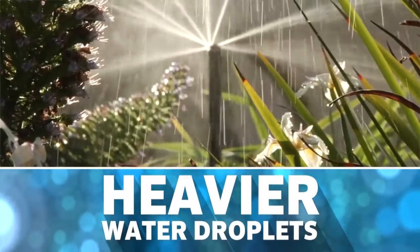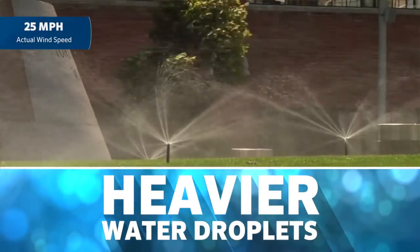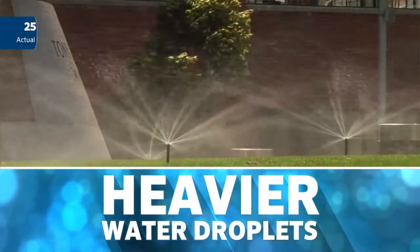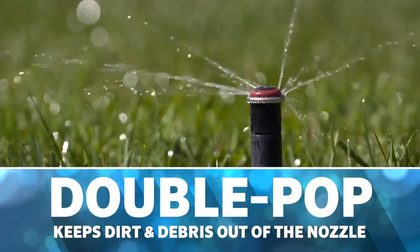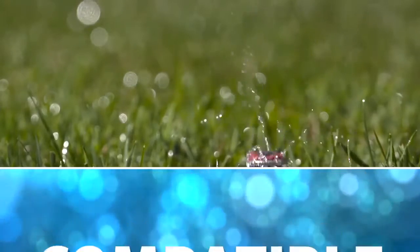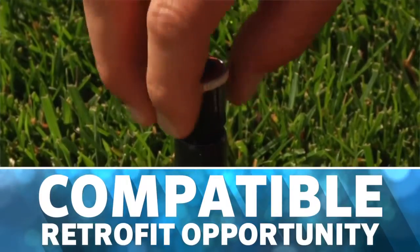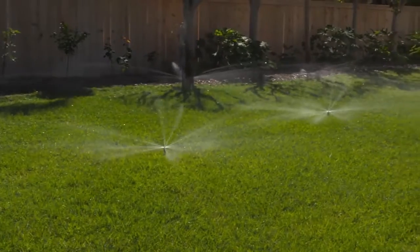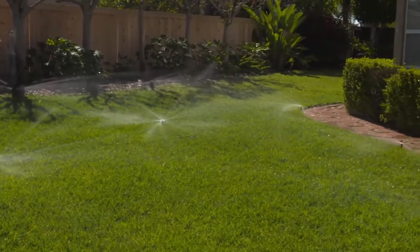The MP Rotator sends out heavier water droplets that cut through the wind, putting water exactly where it's needed. The patented double pop feature keeps dirt and debris out of the nozzle, prolonging the life of your system. Since MP Rotators are compatible with most conventional spray heads or shrub adapters, they're perfect for revitalizing older systems.